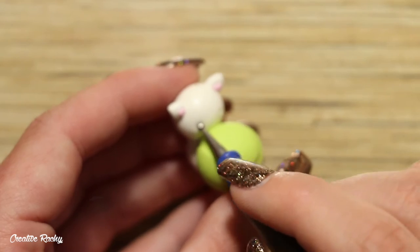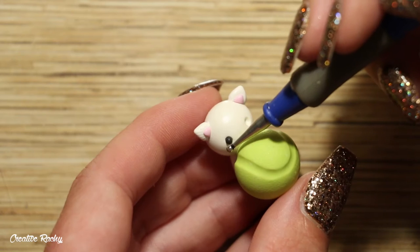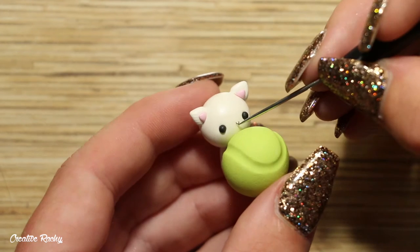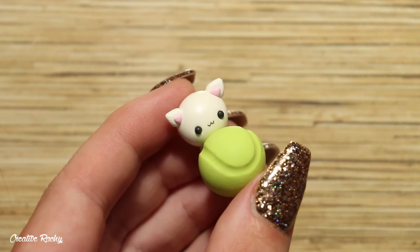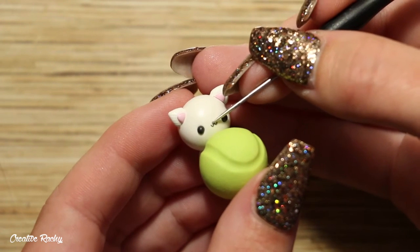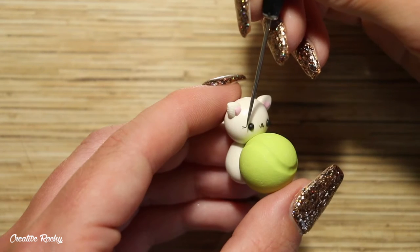Now moving on to the face, create two indents where you would like the eyes to go and then place in two balls of black clay. For the mouth, attach two small u-shapes of black clay together in the center, then add a little nose on top. You can finish off the face by attaching some whiskers on either side.